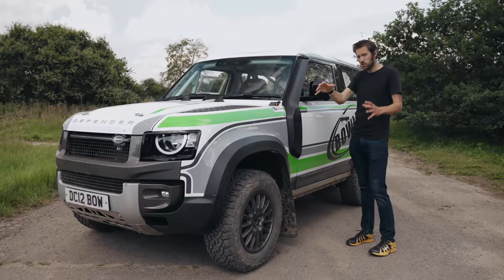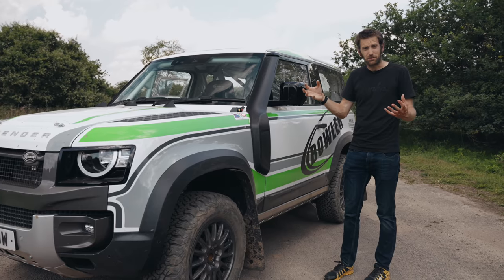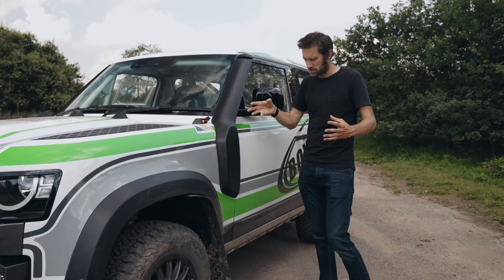Moving down to here, the snorkel — which everyone thinks is for wading — it's actually really more to do with dust, so that when it's really dusty you're not getting all that sucked into the engine.